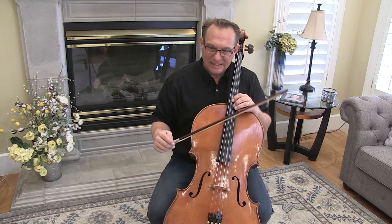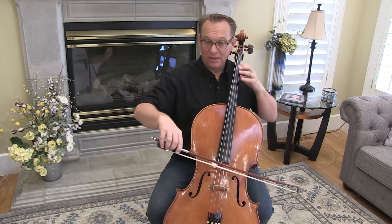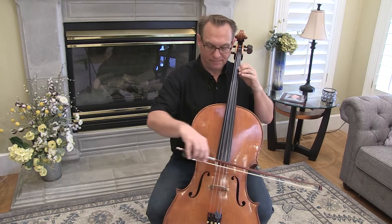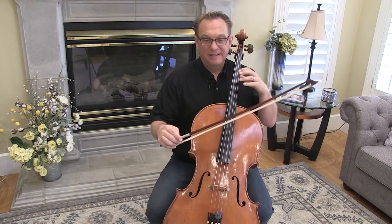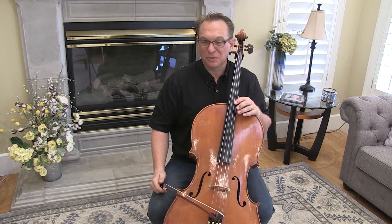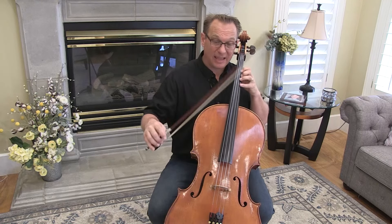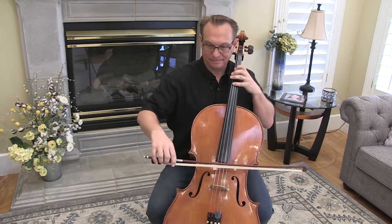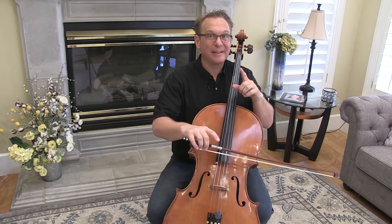There's a tricky run just on the next line — this is measures 22 and 23. Open A, then shift. You can check that shift with your open string. With a shift and the slur separate, it often throws students for a loop. Make sure you're doing slur, separate, slur, separate, slur, separate, up, up. Between the bowing and the shift, there are some tricky things. Just do that one on a loop — twenty times a day. Don't count it unless it's a good repetition.